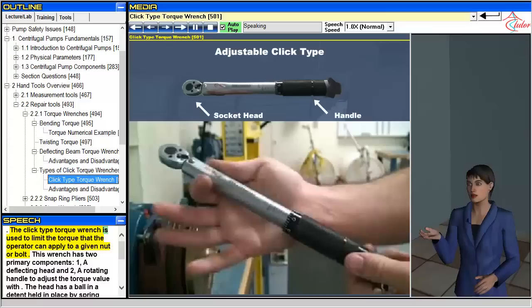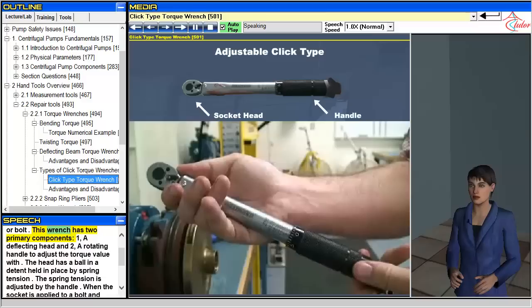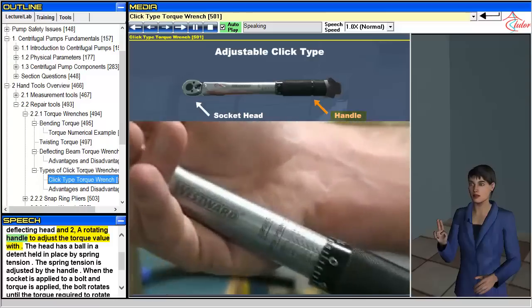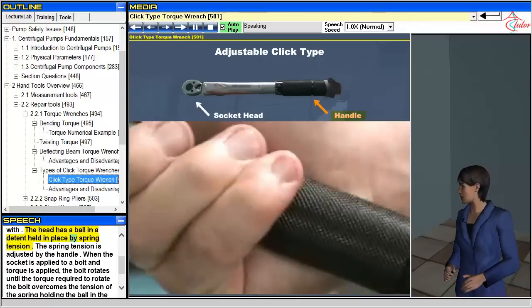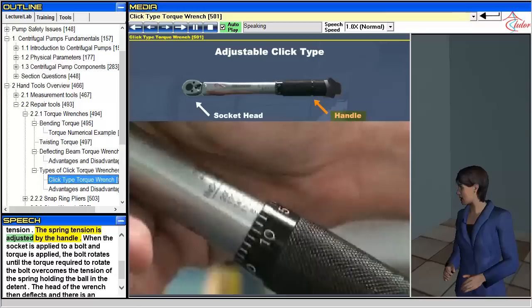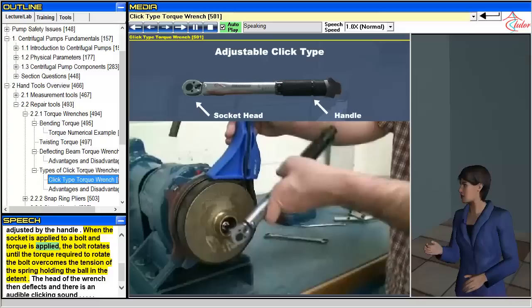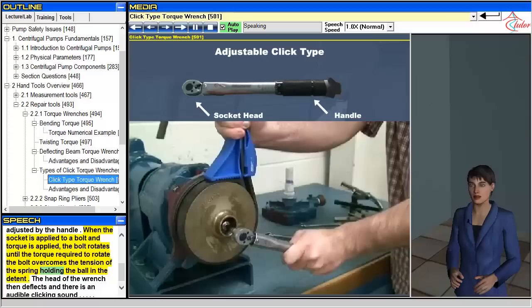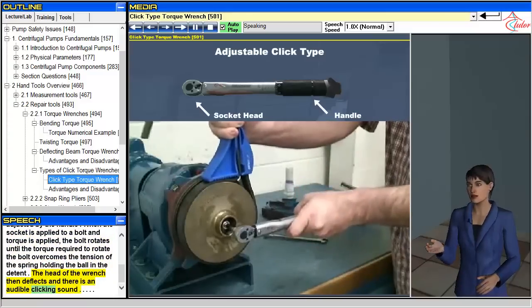The click type torque wrench is used to limit the torque that the operator can apply to a given nut or bolt. This wrench has two primary components: one, a deflecting head, and two, a rotating handle to adjust the torque value. The head has a ball in a detent held in place by spring tension, which is adjusted by the handle. When the socket is applied to a bolt and torque is applied, the bolt rotates until the torque required to rotate it overcomes the tension of the spring holding the ball in the detent. The head of the wrench then deflects and there is an audible clicking sound.